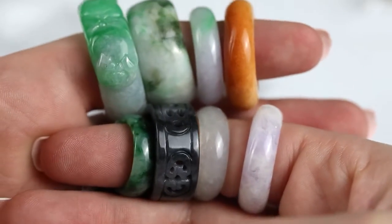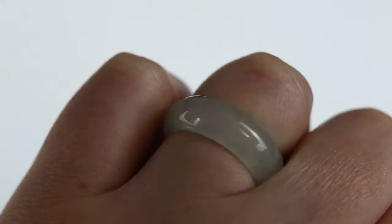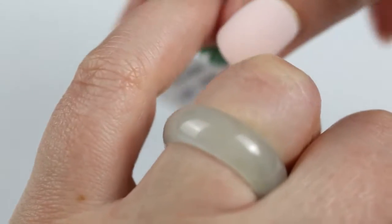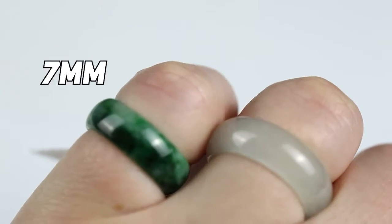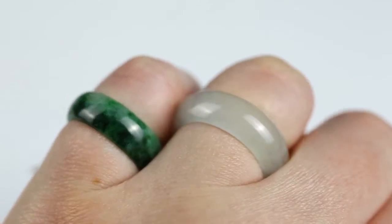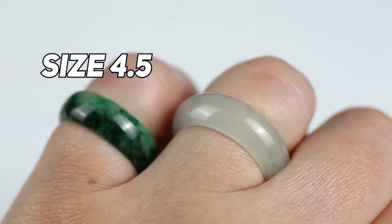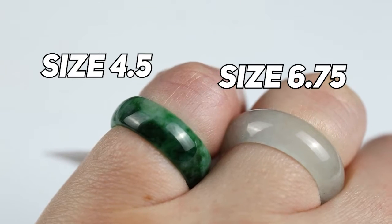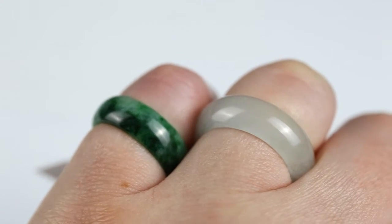Obviously jade bands can't be sized, but they do come in a variety of sizes, so you can collect different sizes for different fingers. This is a great demonstration of two bands that are pretty similar in width — both around 17 and 17.5 millimeters — but they're completely different finger sizes: a four and a half for the darker mottled green and a six and three quarters for the ice jade band. Same width, different look because of the finger it's on.